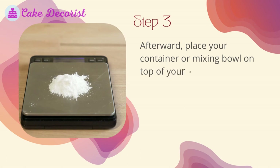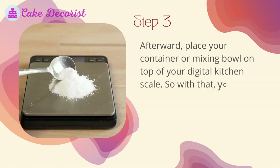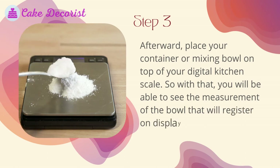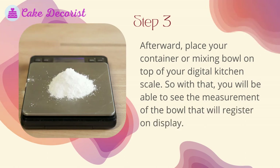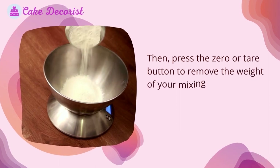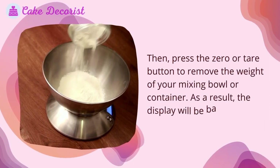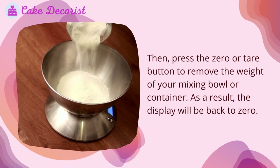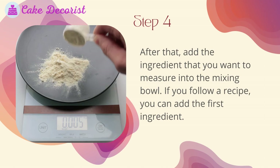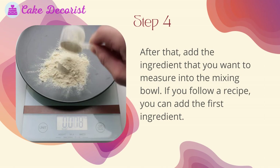Press the button until the display shows the unit measurement that you want. Step three — place your container or mixing bowl on top of your digital kitchen scale. You will see the measurement of the bowl register on the display. Then press the zero or tare button to remove the weight of your mixing bowl or container, and the display will return to zero.